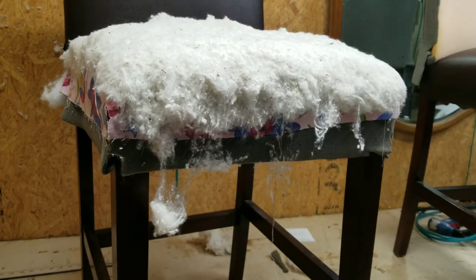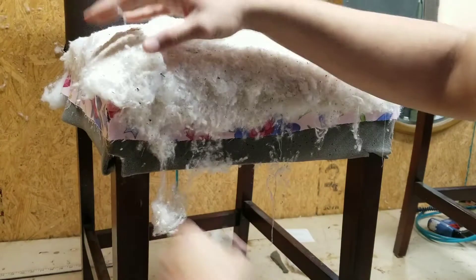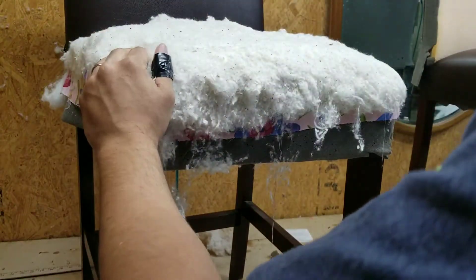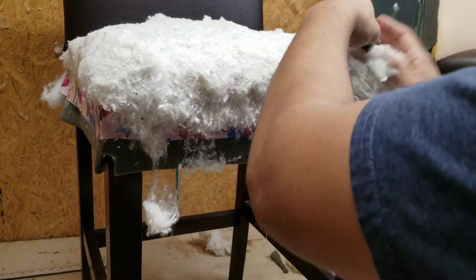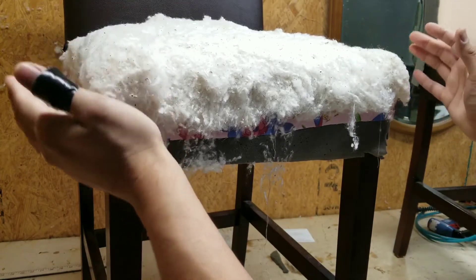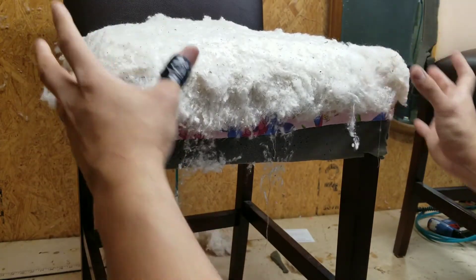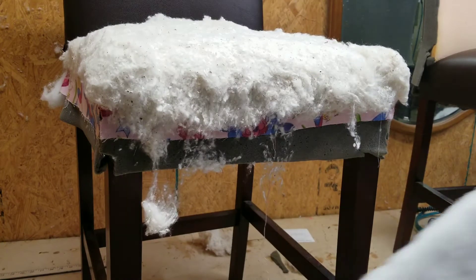Once you have that done, I put a small little block right here in the corner. These little pieces — what they will do is just help the corners puff up a little bit.